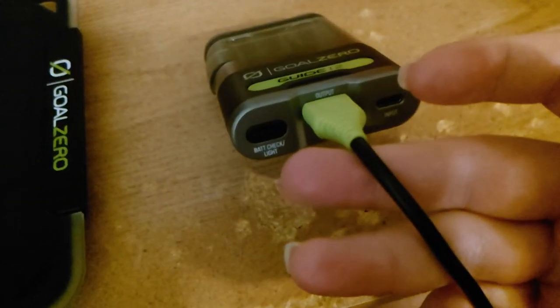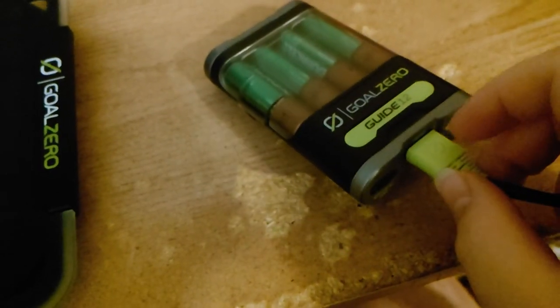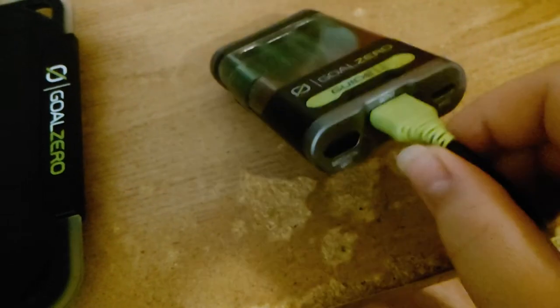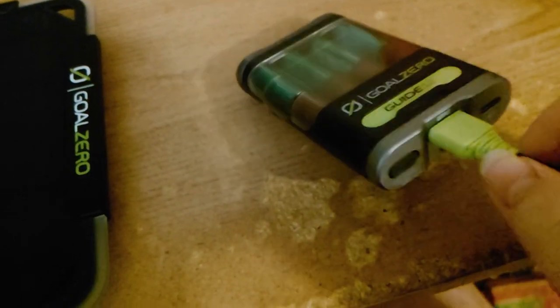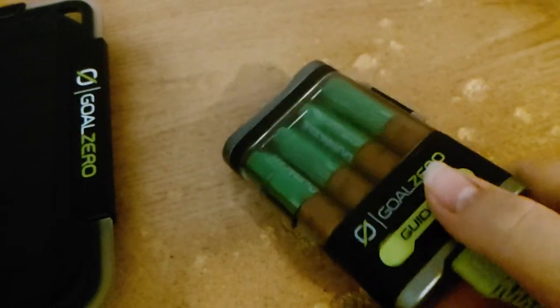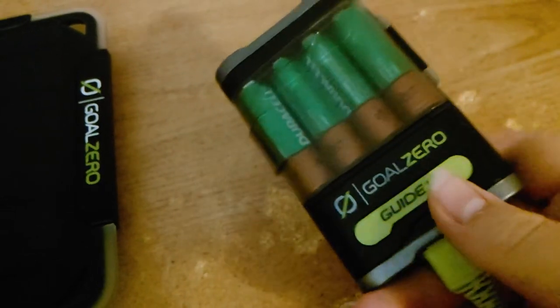I'm plugged into a USB-to-12-volt adapter to a LiIon Life 350 right now because I'm cycling these batteries. The 2-amp output is really nice — we finally have an official 2-amp output AA power bank.